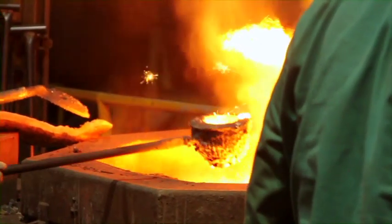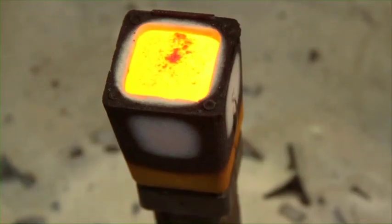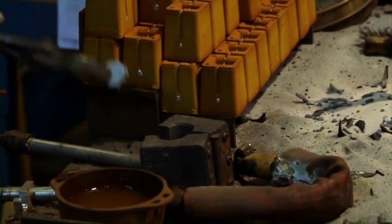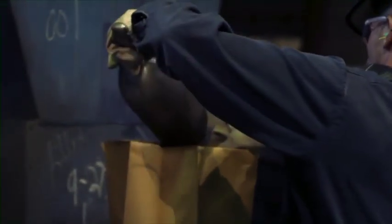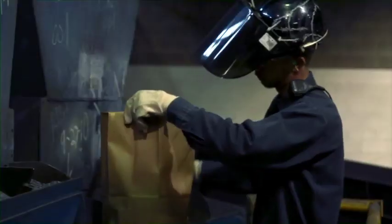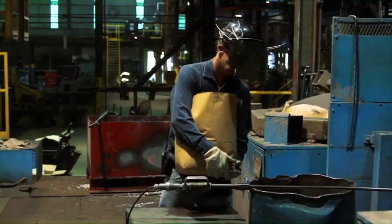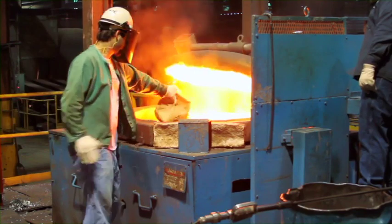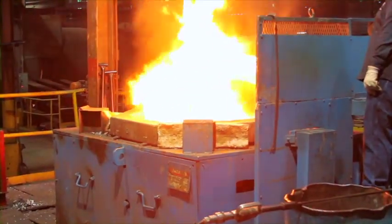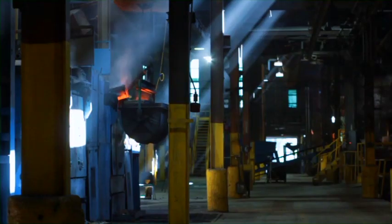It's at this point we take a sample. Depending on the spectrometer results of this sample, workers will add measured amounts of alloys to the iron bath. This is to give our finished pan the specific chemistry to meet our quality standards. When the iron bath achieves the desired temperature and composition, 2,000 pounds of molten cast iron are tapped into a transfer ladle.